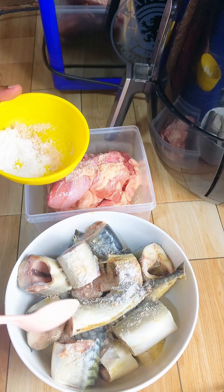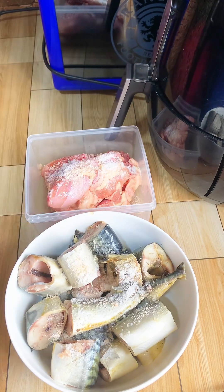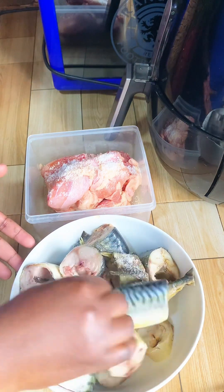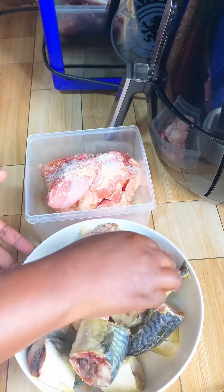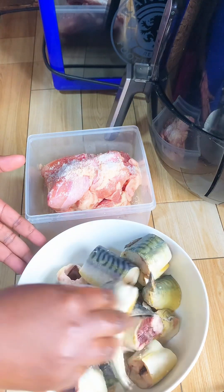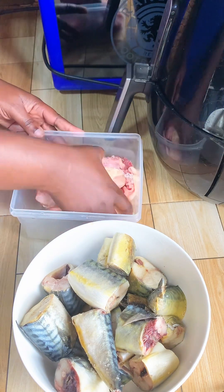I decided to go with fish and chicken, but I wanted the roasted one, like the grilled one. But it's expensive, so I decided to make my own in the comfort of my home. As you can see, I'm seasoning my fish with some maggi cube and salt. I'm also going to go ahead and do the same with the chicken.